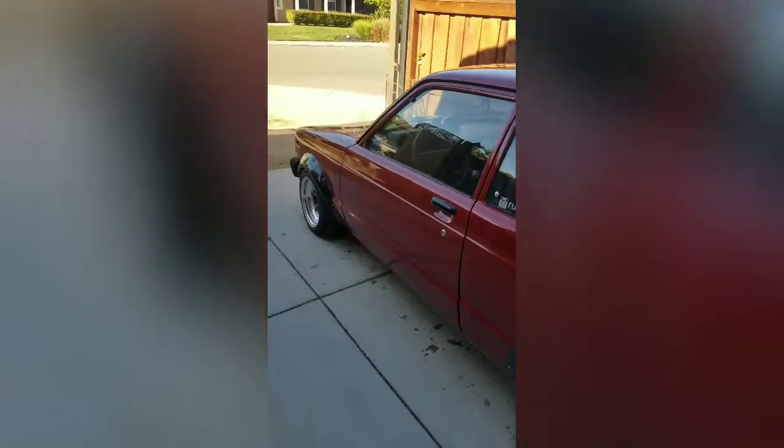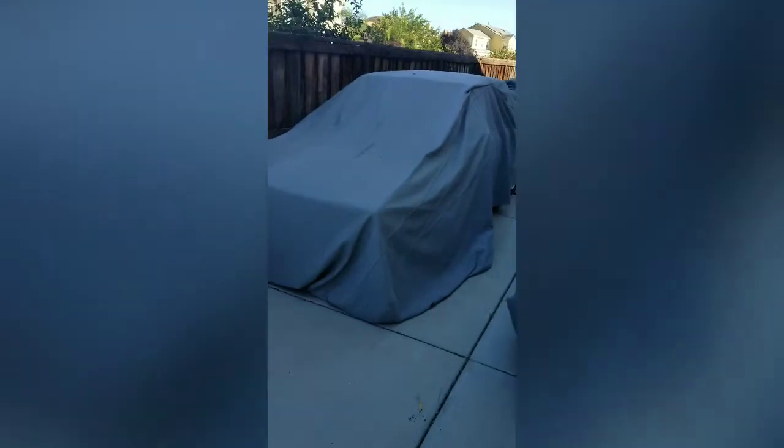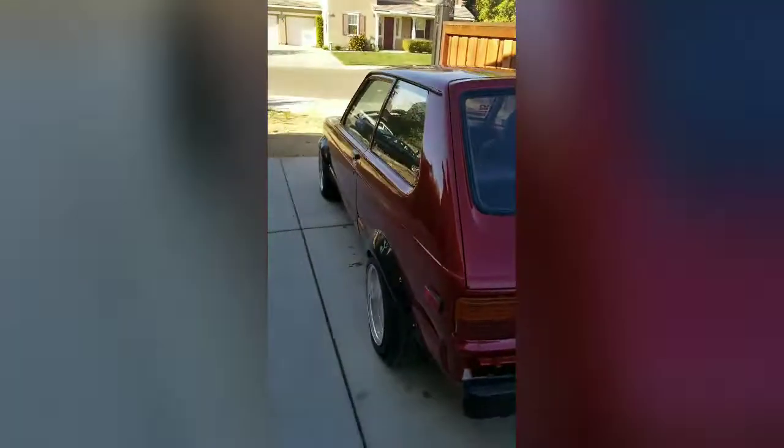We're moving cars again because my buddy has a TE72 Corolla that I'm going to be doing a battery relocation kit on, and I'm also going to be installing a new carburetor, so I have to move my starter out of the way.